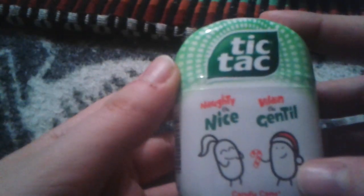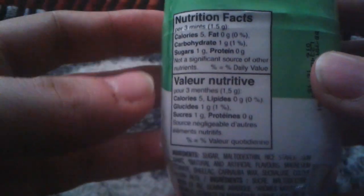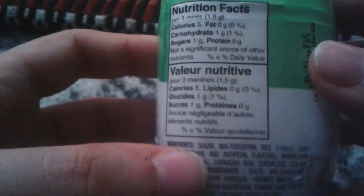Hey everyone, Ghost Nick here, and today I'm gonna do a review on Tic-Tac nice — or nice candy cane flavor. Yeah, I got this in my stocking this Christmas. I forgot to show you this, but I don't think it's that interesting. I just want to save it so I could do this review. I only got the nice version.